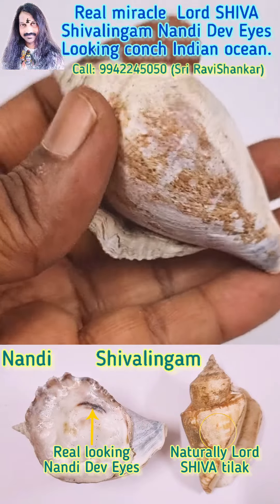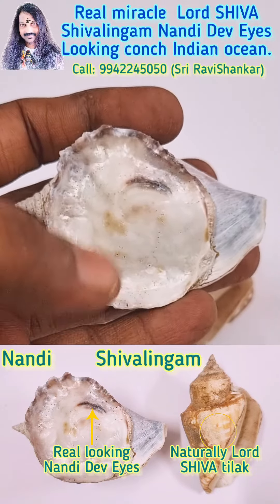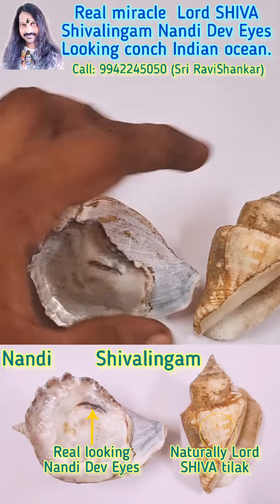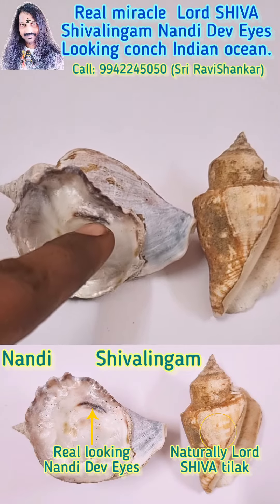Unbelievable collection from the Indian Ocean. Beautiful — real Nandi, real looking eyes. This is a real Nandi Shivalayam Kwanch. It is an extremely unbelievable formation. See, it has real looking eyes.